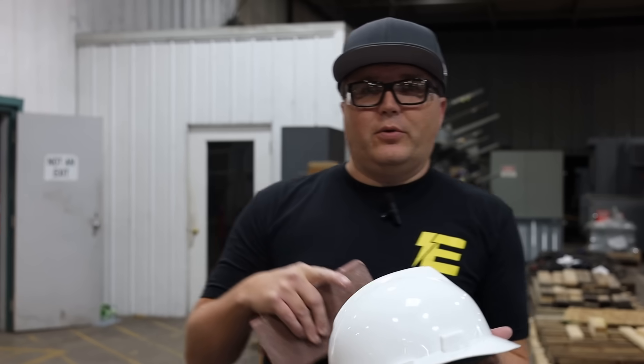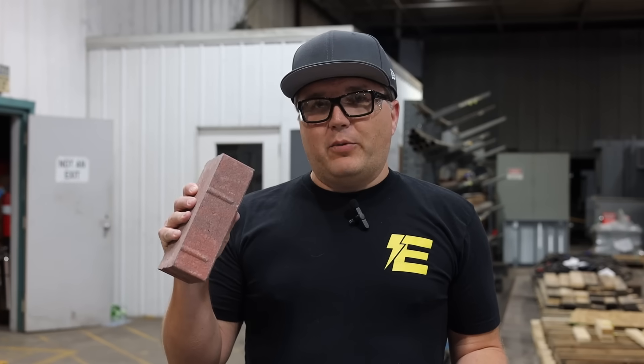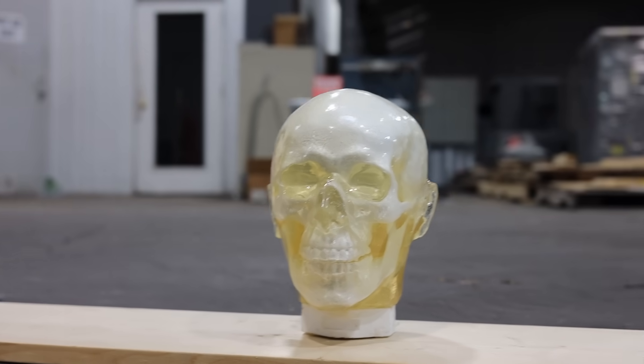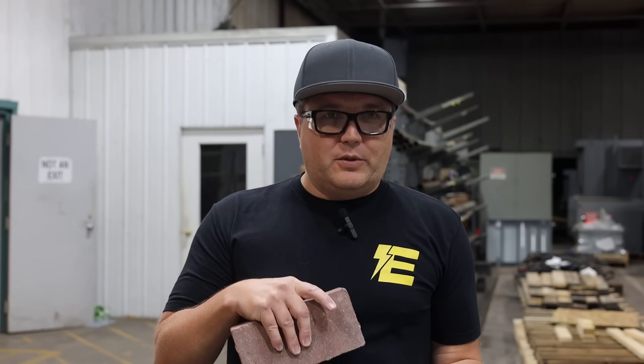So today we're testing a Type 2 hard hat. We're going to test on our ballistic head. This is a full imitation head with imitation blood, brain matter, and skull. Pretty gruesome for a slasher movie, but that's what we've got to do. We're going to be dropping this brick on top and see if there's any impact or any damage to the skull.